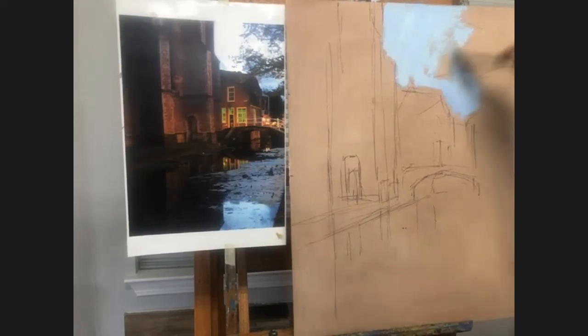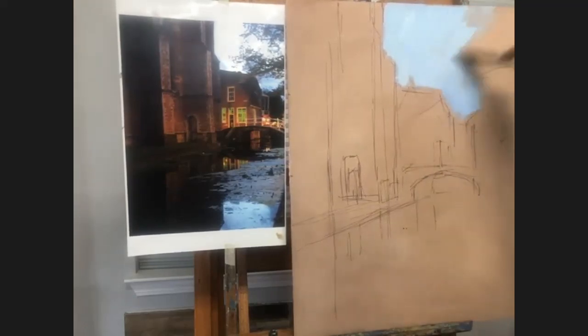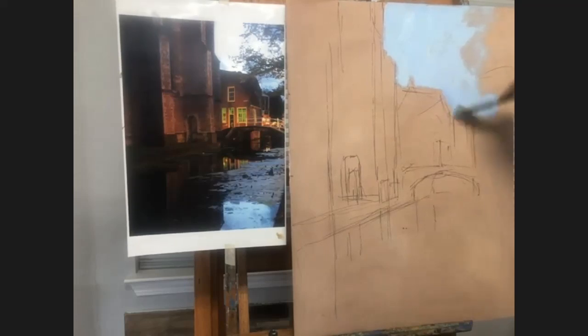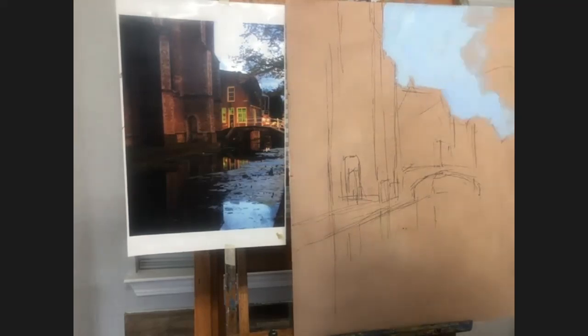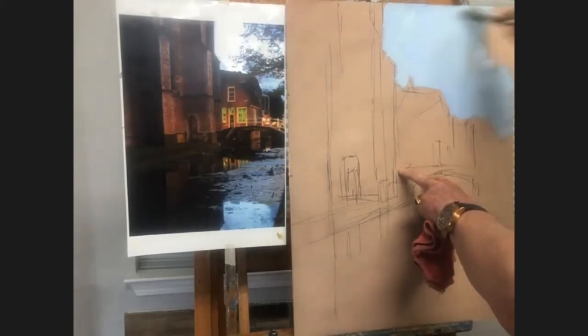I want to rub the paint in a little bit like this as opposed to really painting it down, because I'm going to be coming over it with some foliage and branches. The thicker and more wet I have that paint, the more difficult it will end up being for me to paint any sort of foliage over it. So what I like to do is just kind of scrub it down and just rub the heck out of it.